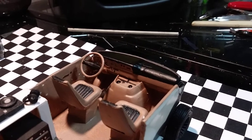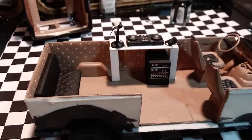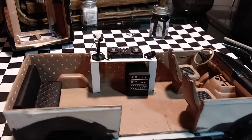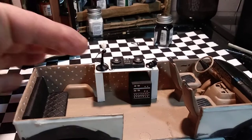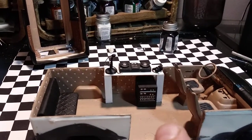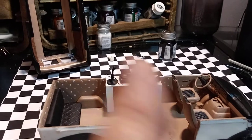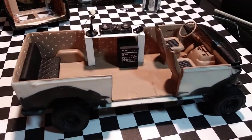Pretty much have it — it's coming along nicely. Like I said, I have to make the hinges for the opening flap, and I've got to make the hinges for the doors. I didn't bother cutting out anything else because it wasn't going to work right.